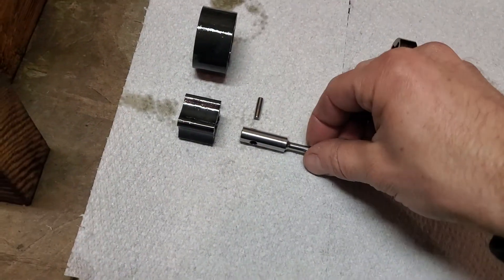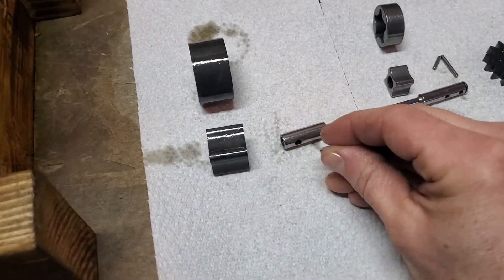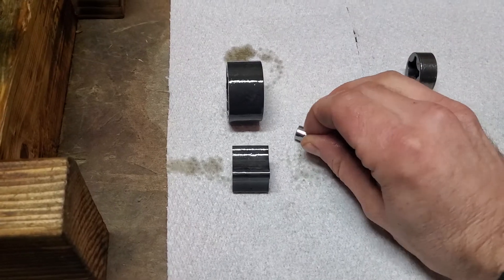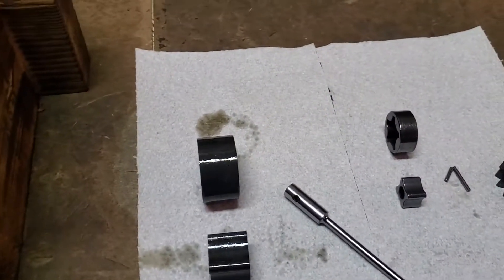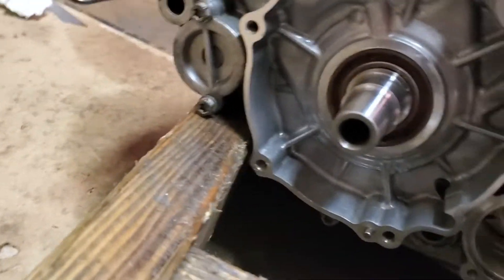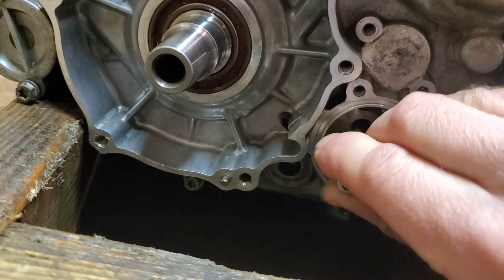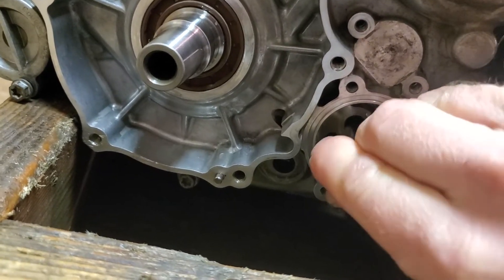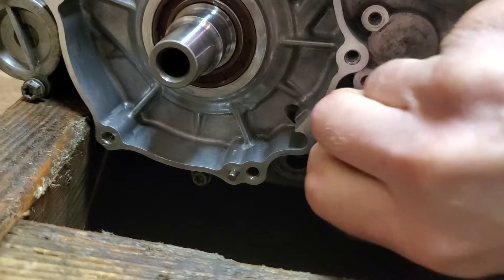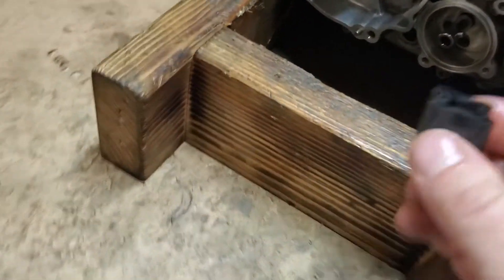What you're gonna want to do is this shaft and this pin go here — kind of hard to do one-handed here — then put this down through here.